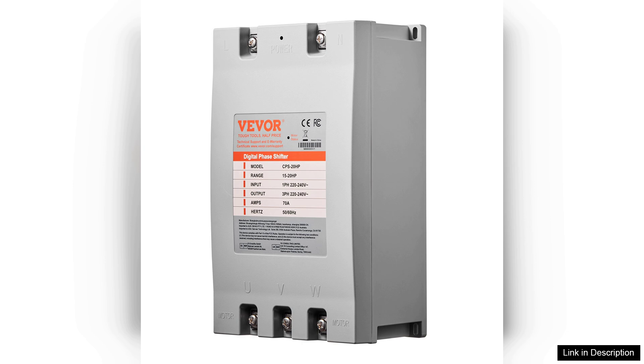Overall, I highly recommend the three-phase converter 20HP70A220V to anyone looking for a reliable and efficient solution for converting single-phase power to three-phase. It has exceeded my expectations in every way, from installation to performance. This product is a worthwhile investment for any workshop or industrial application.